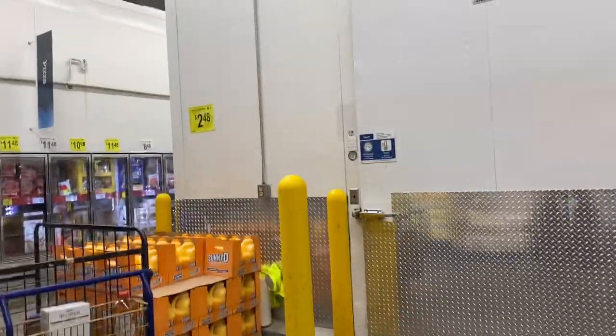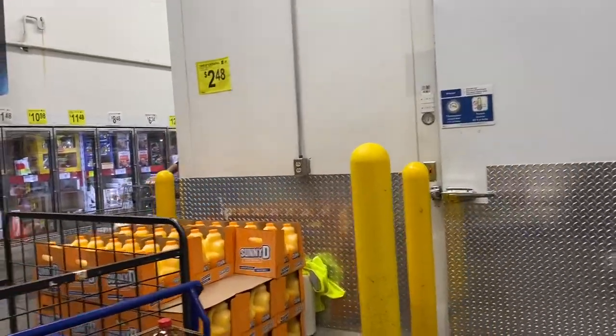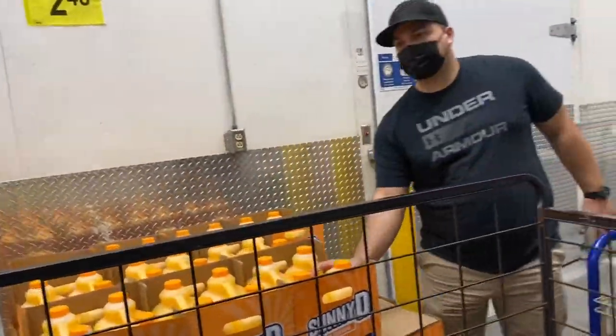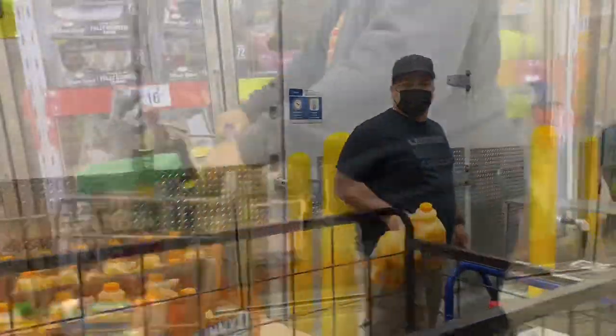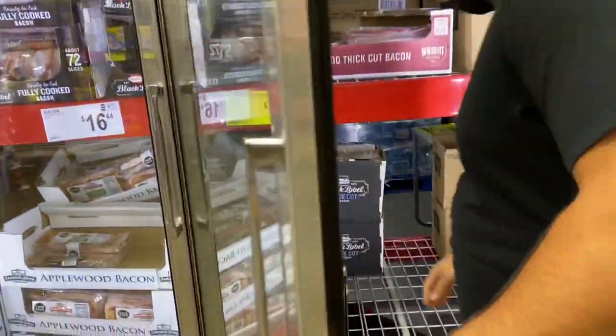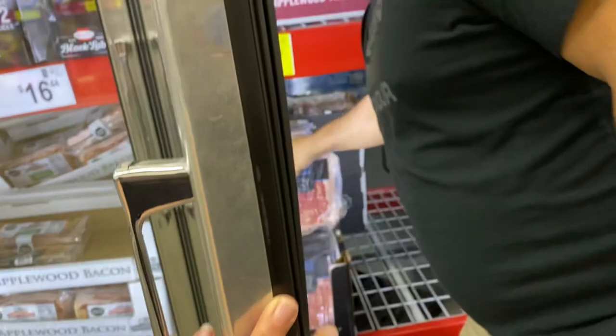The Sunny D is cheaper here than it is at Walmart, so let's take two of those. And let's get two of the bacon — I know we still have some but let's have it on hand.